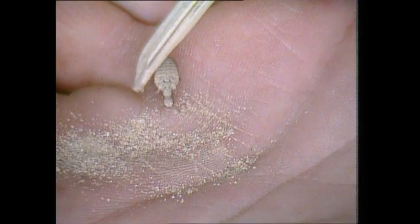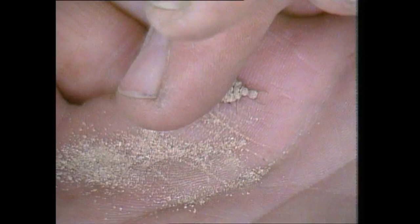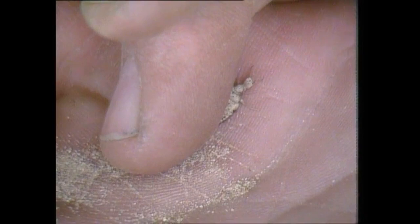You see those jaws there? It uses those for grasping ants — you can see they're spread wide at the moment. Grabs hold of the ant and pulls it backwards with those and eats it. Also, that head is just beginning to flick a bit. That's what it does to bombard an ant with sand grains when it's in the pit. It throws sand grains at it and knocks it down again.